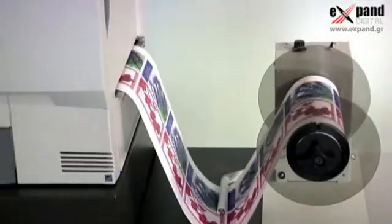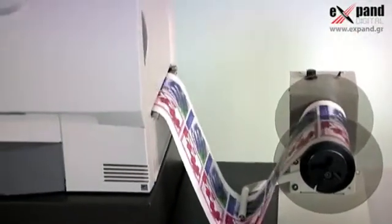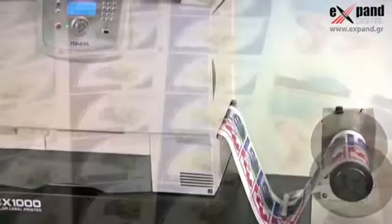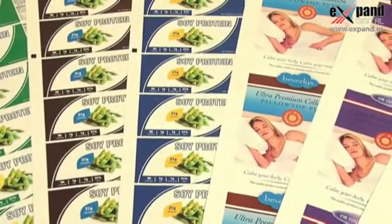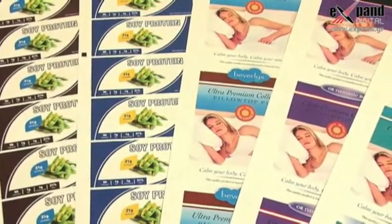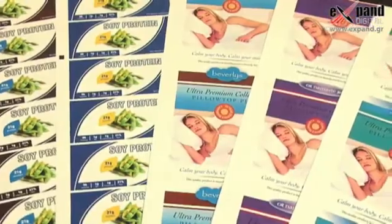Digital label production with Primera's new CX1000E Color Label Printer gives you all of that and more. If you regularly use the same size and shape labels but have lots of different information that needs to be printed, our new CX1000E Digital Label Printer may be the perfect fit for your company.